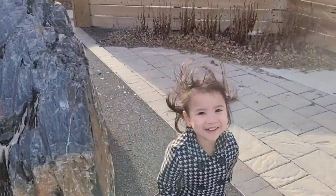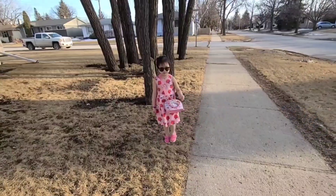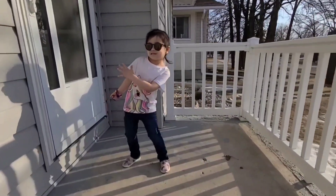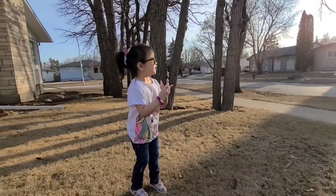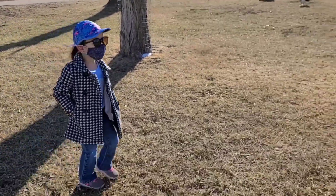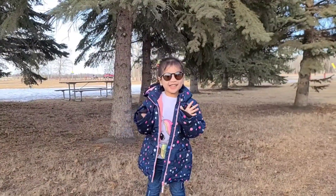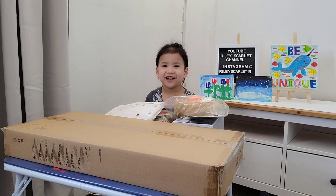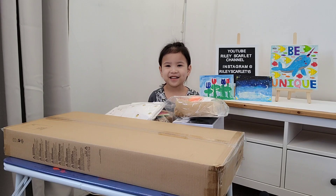Welcome to Riley's Scarlet's channel! Hi guys, it's me, Riley. I got some new stuff from Ikea.